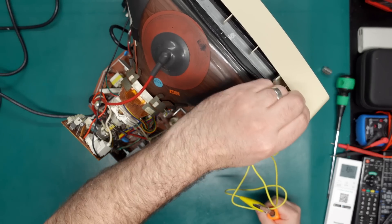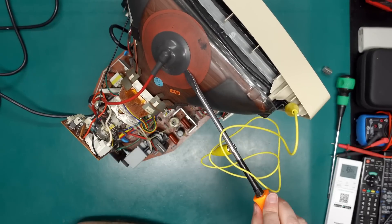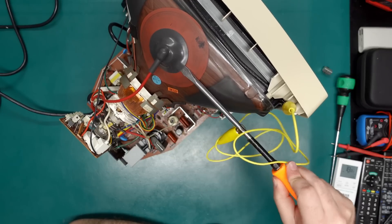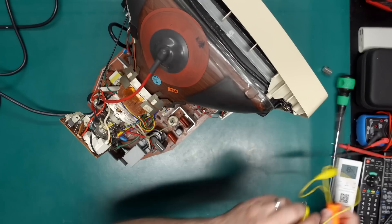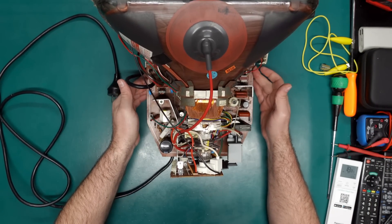Before I go poking around, let's make sure the CRT is actually discharged. We might hear a little click — snap, crackle, pop — if I can get under the anode cap. There was the tiniest discharge. Alright, I'm happy with that, so let's try and get this board out and replace this switch.